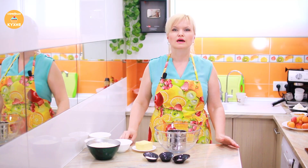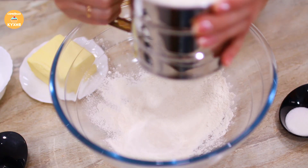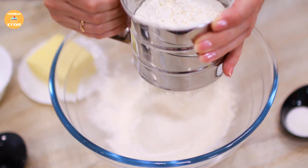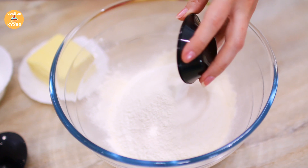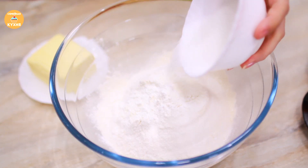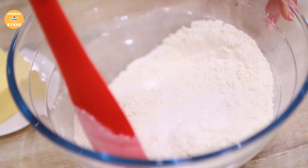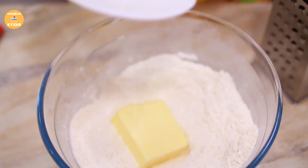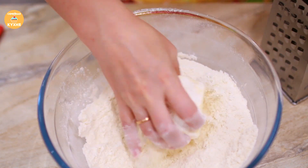First, let's prepare the dough. Sift the flour through a sieve. Add all the dry ingredients to the flour: vanilla sugar, baking powder, salt, and granulated sugar — mix together. Then grate the cold butter from the fridge, coating it in flour so it's easier to grate.